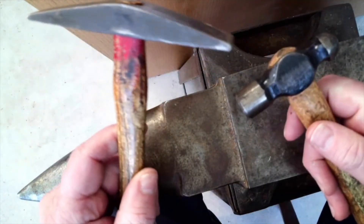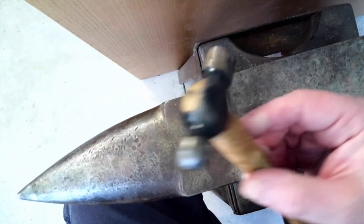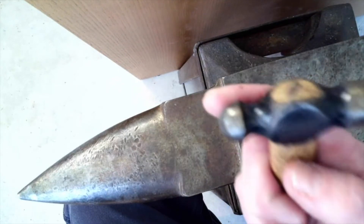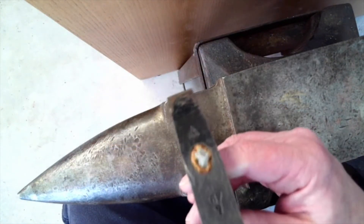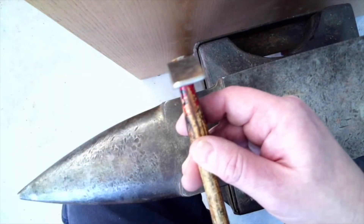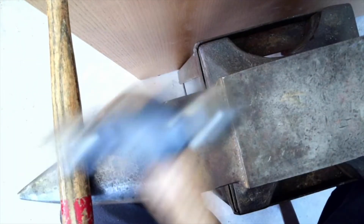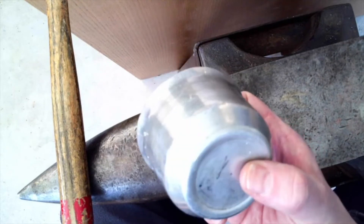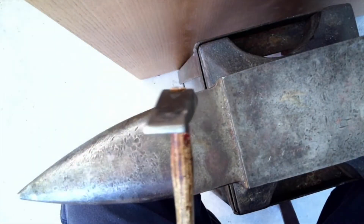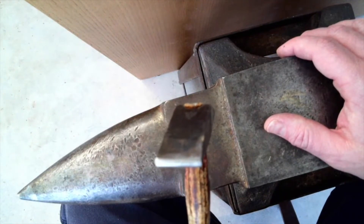Hammers are classified by their peen, or the shape of the head. This is a pretty typical ball peen hammer, called that because of the ball there. A contrasting type would be a cross peen, where the end of the hammer is a cross or a line. The main functional difference is that a ball peen hammer, when it strikes metal, will spread the metal uniformly out almost like a ripple from where it impacted, as opposed to a cross peen, which moves the metal perpendicular from that line.